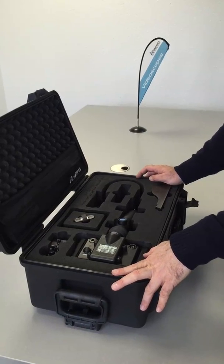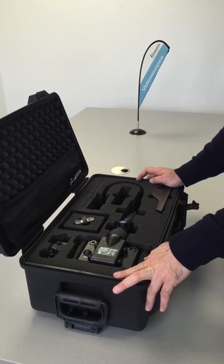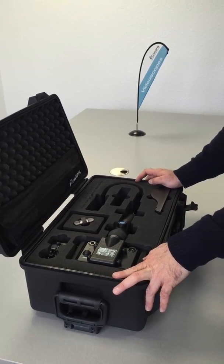Hello. Today we will show you how to withdraw and insert an IT Concepts iris video probe out of the iris case.